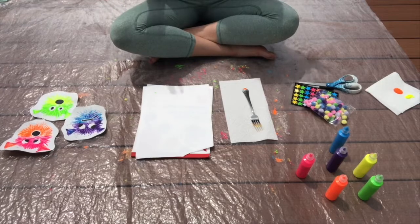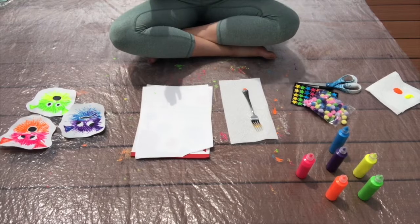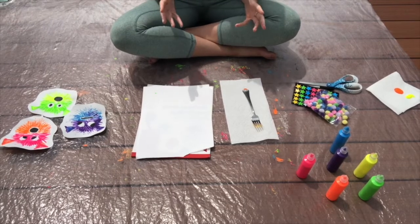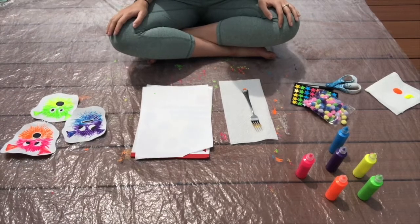Should we get started? Okay. So we have our materials out. Let's get into these step-by-step instructions. I have zoomed in my camera so you can get a clear view of every single thing that I'm doing to create this pufferfish.